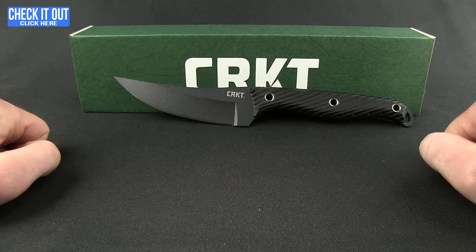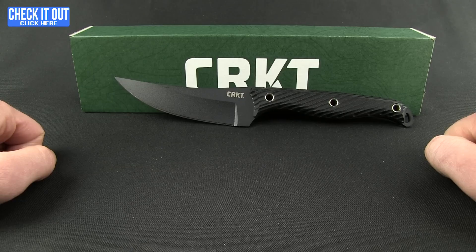So there you go, the Clever Girl — a great close-quarter combat style knife, definitely on the tactical side. If you're looking for something like that and want to learn more, go ahead and click the 'check it out' button, head over to our website and get yourself one of these great knives today. Thanks for watching everybody and as always, have a good one.